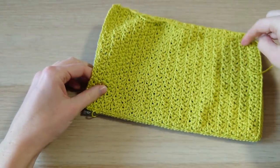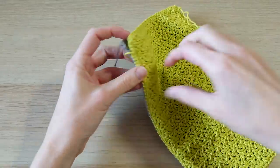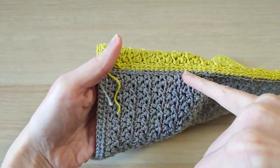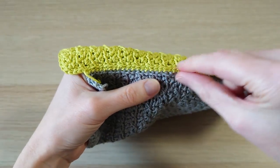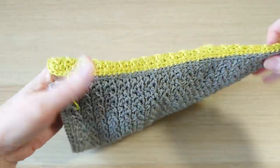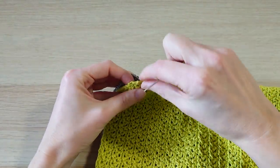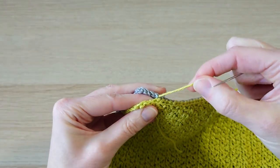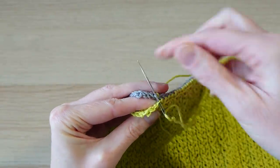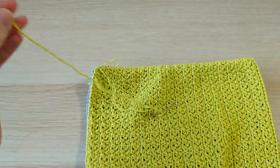I've finished sewing along there, across the bottom and up the other side, just leaving a little one-inch opening at the top. Your sewing should look something like this — these little whip stitches. The good thing about doing the slip stitches is it makes your sewing quite consistent by matching up the slip stitches. Just reinforce that last stitch with the tail end, then cut the yarn.